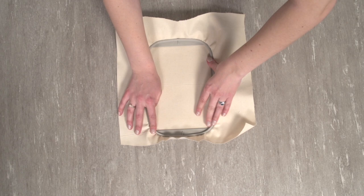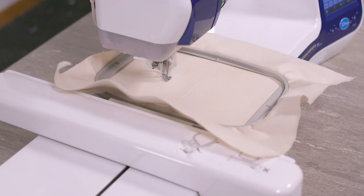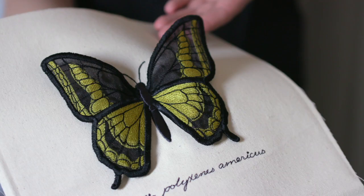Next, hoop a piece of fabric with medium weight cutaway stabilizer. I'm embroidering on canvas. Load the butterfly body and text design, then embroider. The first color changes the wing placement die line and the antenna. Lightly spray the middle of the wing piece with adhesive and place the center within the two middle horizontal lines. A wing tack down sews next, followed by the body and the text.